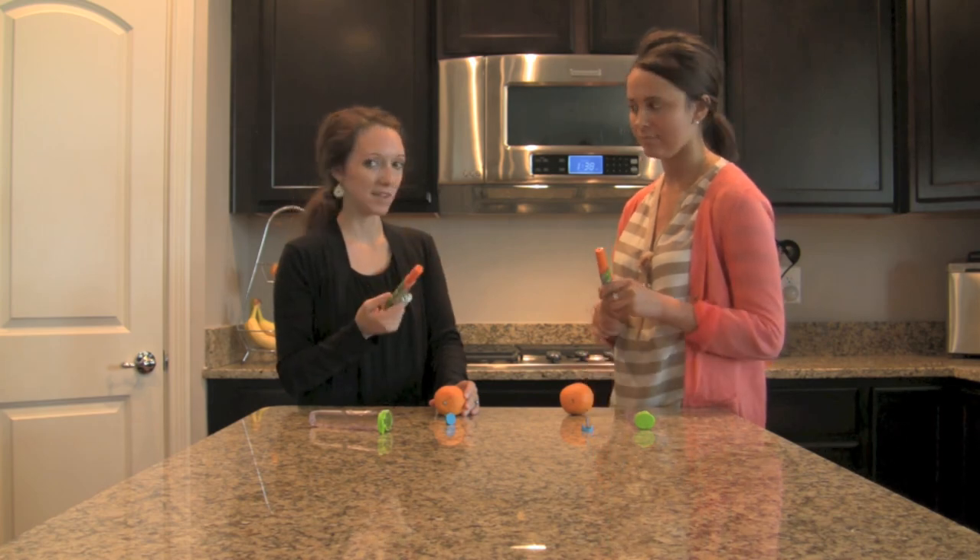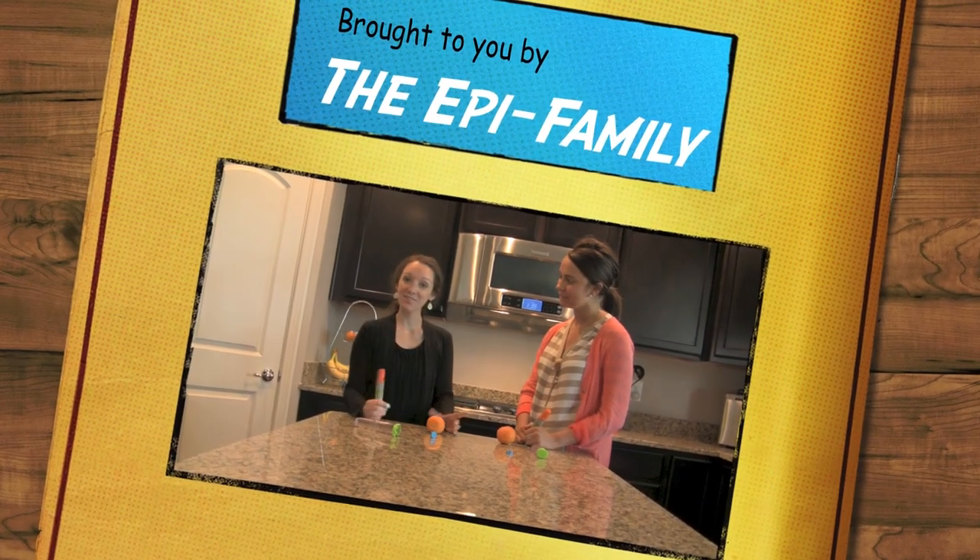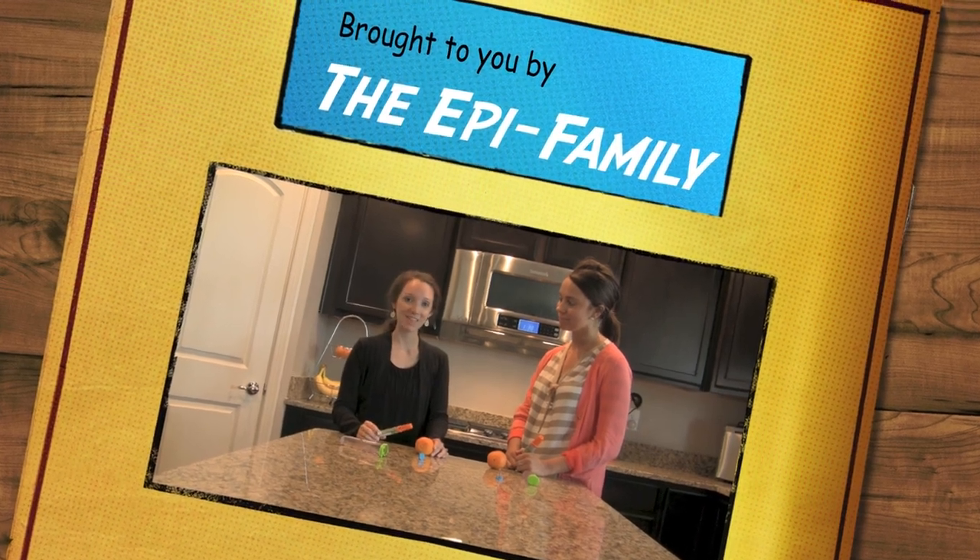Lindsay says she definitely feels more confident now. That's all the Food Allergy Love I have for today — stay safe and always carry your epies.